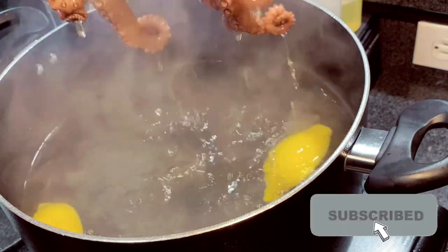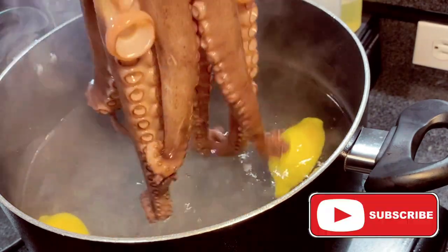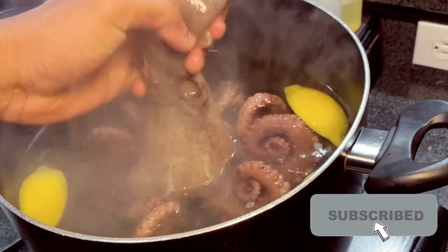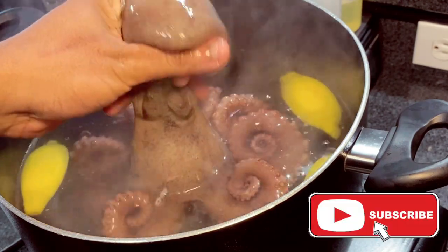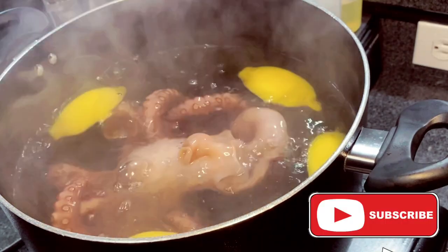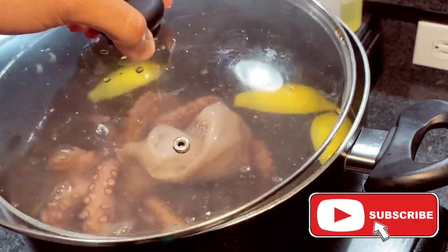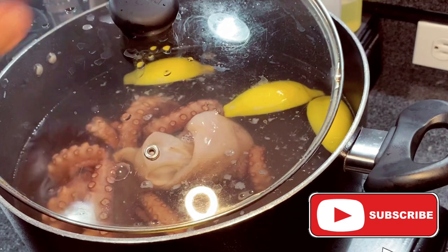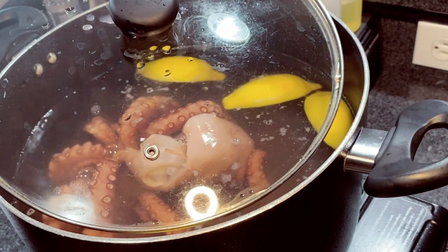You pull them up, you see the legs curl — that's what you want. Dip them in again another five seconds, pull them up, let them curl, then release the whole thing in. Cover the pot but leave some space for steam to come out, and let that boil for at least 45 minutes.